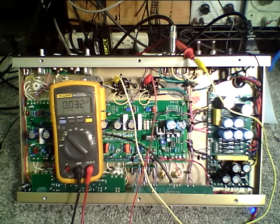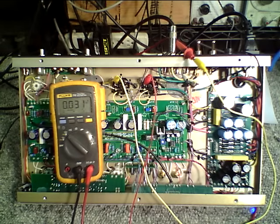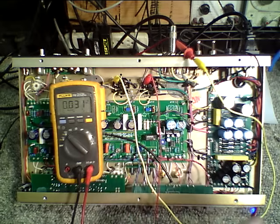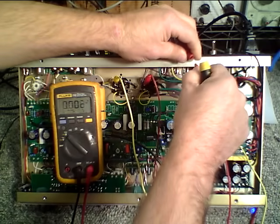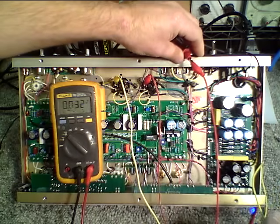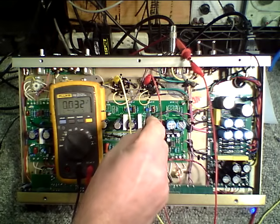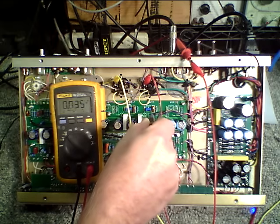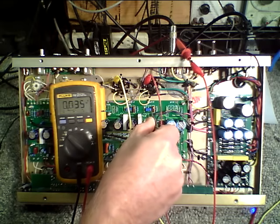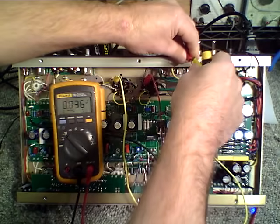This amp is on and in standby. Coming out of standby, you'll notice my meter is now showing 31 milliamps for one power tube. I'm going to switch the probe over and measure the other power tube — it's at 32. I'm going to adjust this trimmer right here, make a slight turn, and now I'm at 36 milliamps for that tube. I'll go back to the other tube.